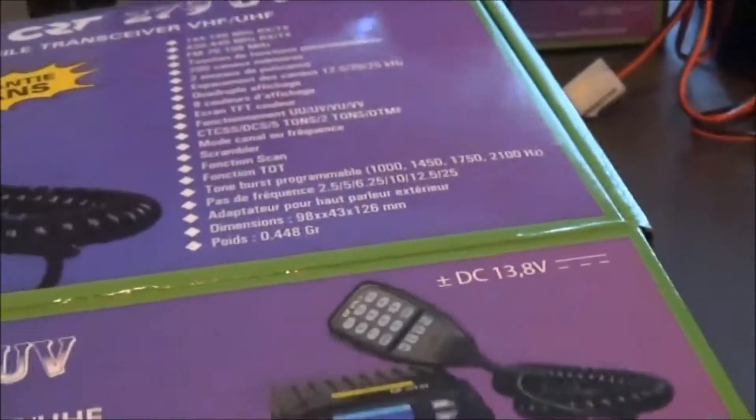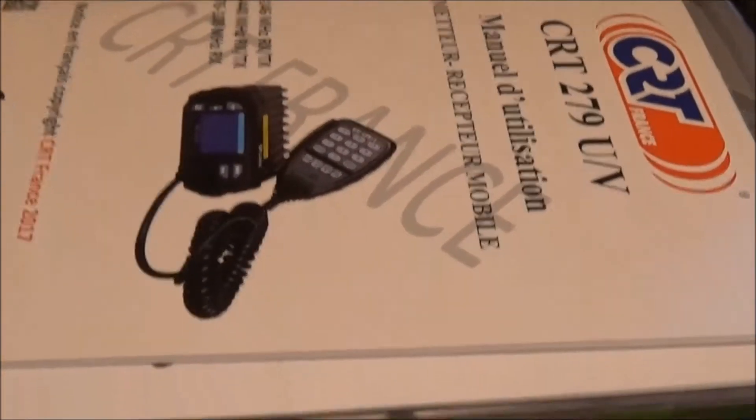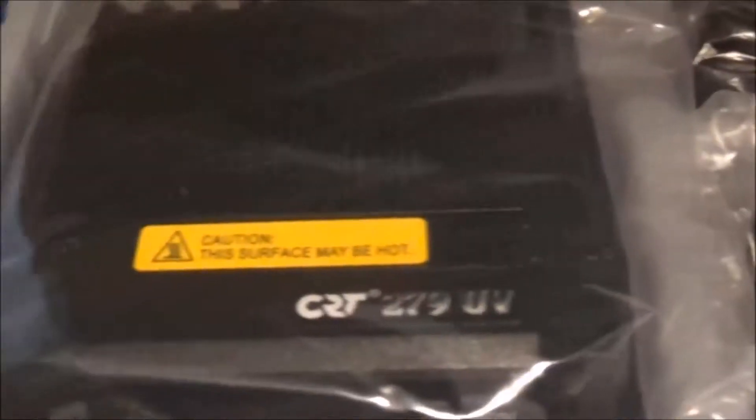Right, let's have a look inside the box. Let's see if I can do this using just one hand. There we have the manuals — French and English. There we have the radio, microphone, all the bits and pieces.